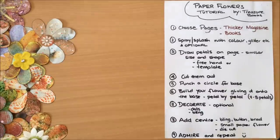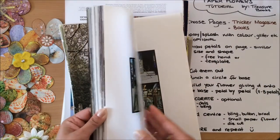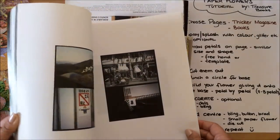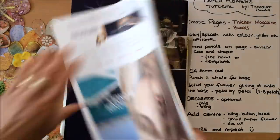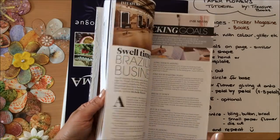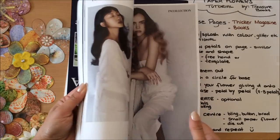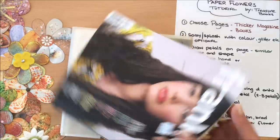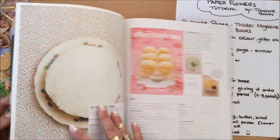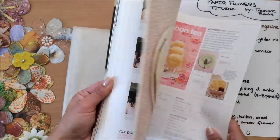The first step is choosing your pages. Some things you might want to look at are magazine pages — but thicker ones. You don't want really flimsy pages, and the more color the better. Something like this would work okay. Even this would work well. We might do some splashing of color onto a page, so that's an optional step if you can't find any colorful pages. This here would be perfect to build a little flower.